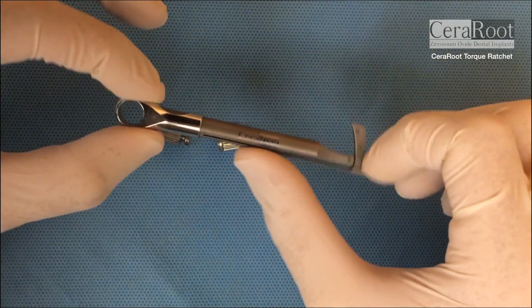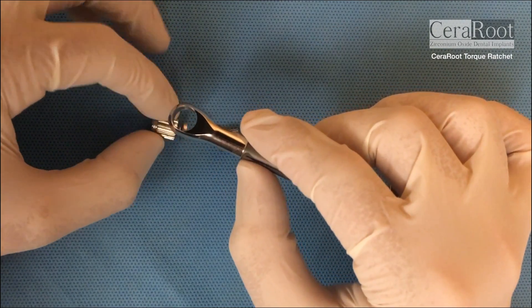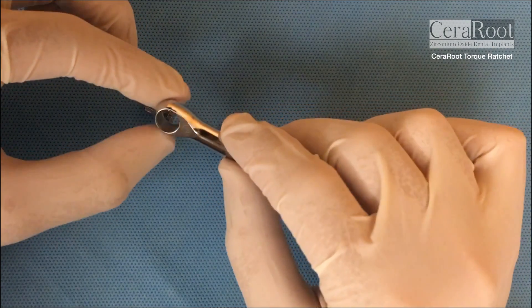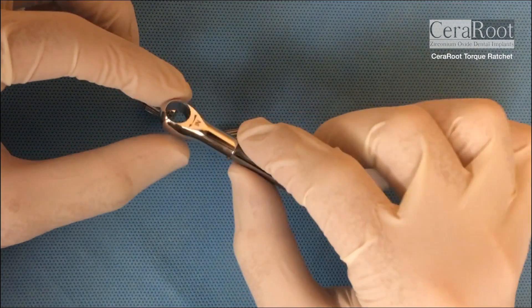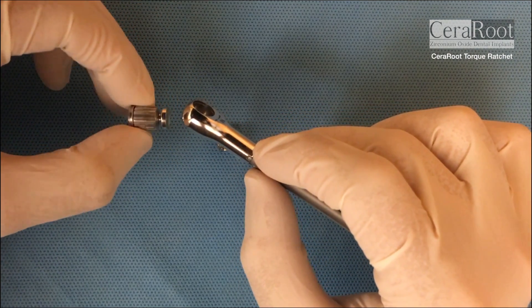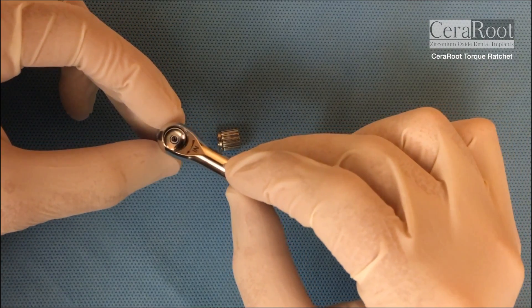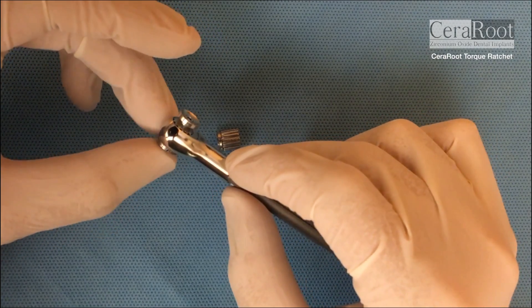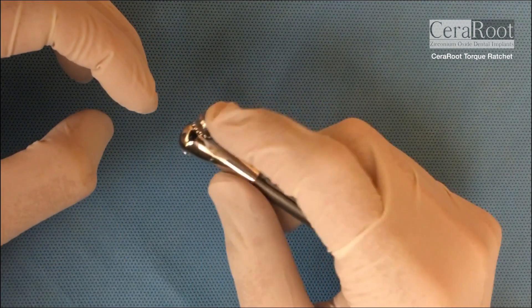When you want to wrench the implant and screw it into the socket, you're gonna see the word IN always. If you see the word OUT while you are screwing in, then it's not gonna work — you have to see the word IN. You're gonna bring the thumbwheel from below like this and slowly it's gonna fit inside until you hear a click, so it doesn't fall off.